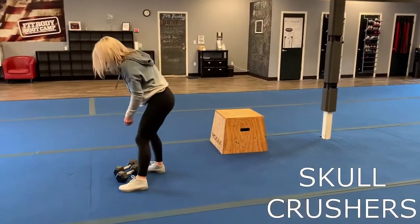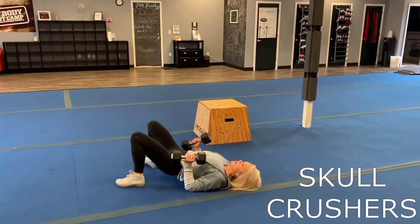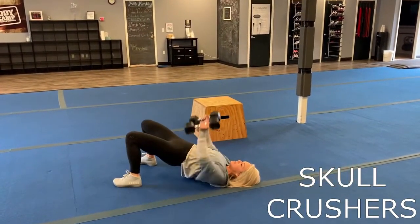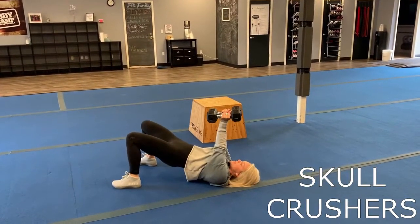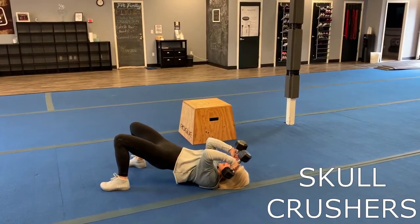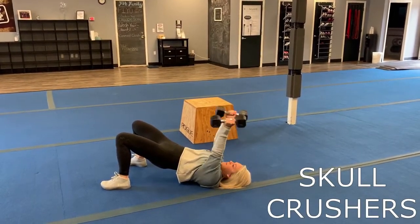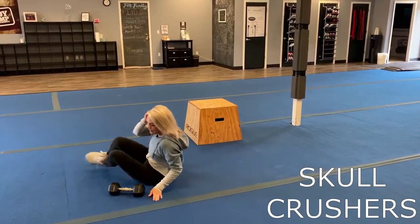Then you have skull crushers. You're going to come down on the ground with those medium-sized weights, go ahead and bridge those hips, taking those hips to the sky. Your weights are towards the sky, and you're just going to bend at those elbows, bringing those weights towards your ears and then back up, isolating those triceps. Core's nice and tight the whole time.